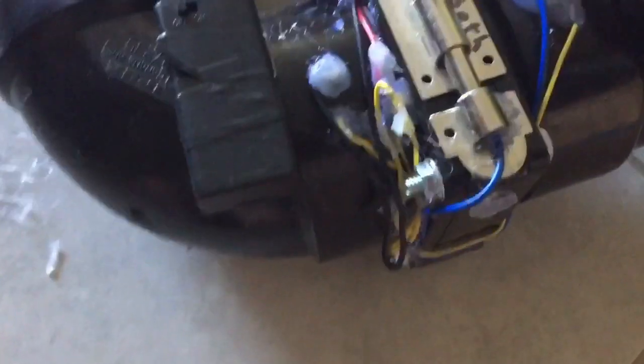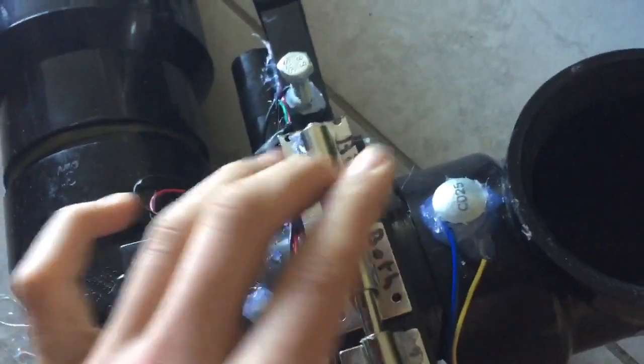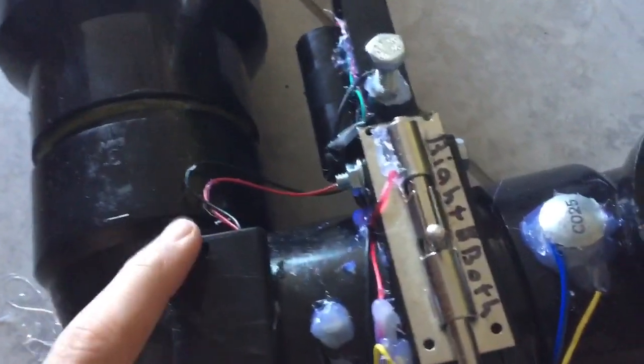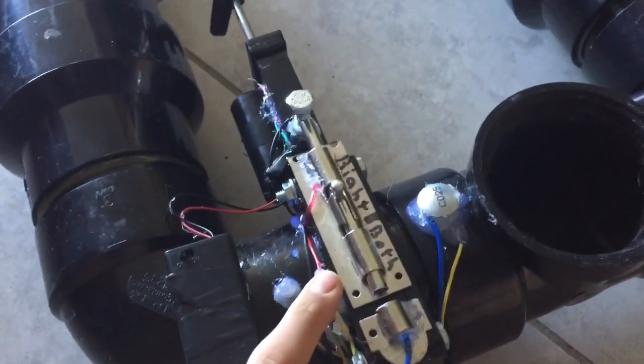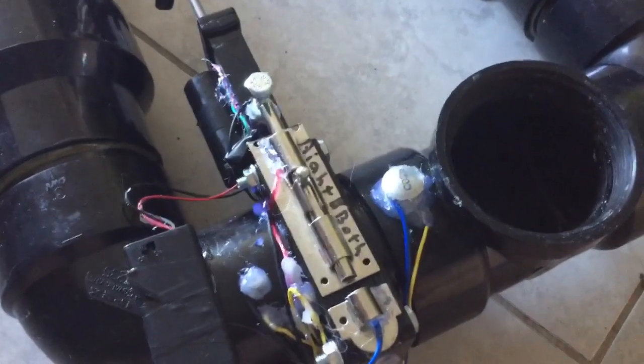Let's see some sparks. I'm going to select both barrels and fire. I have a switch built into my battery bank — you'd probably have to wire in a switch of your own. That works pretty well. Just a word of caution: these are open high-voltage circuits, so if you were to touch them while it's on, just don't. Be careful with that.